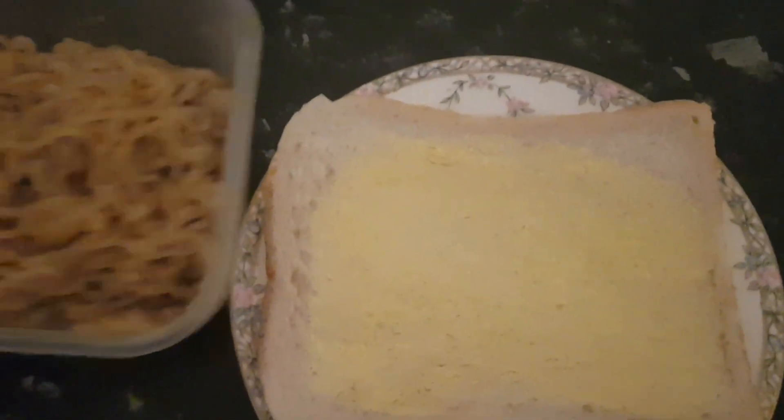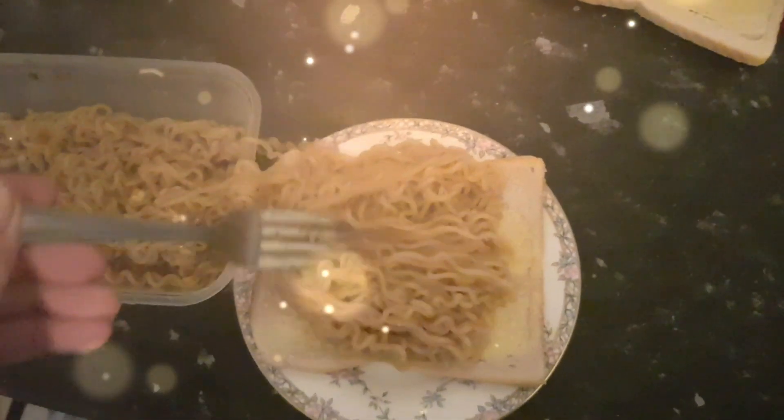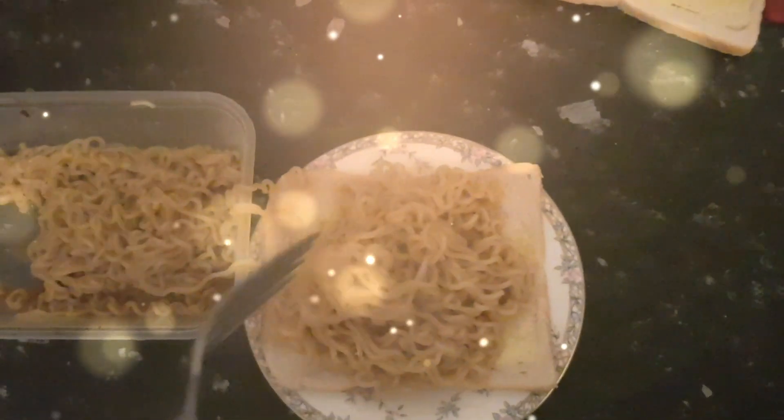Most important part. Dramatic music, please. Here up north, there's nothing like a noodle butty. Mmm. By heck, it's gorgeous, Big Daddy.